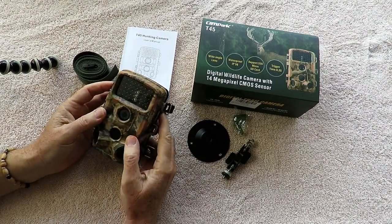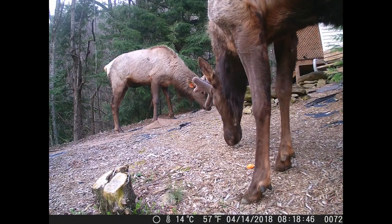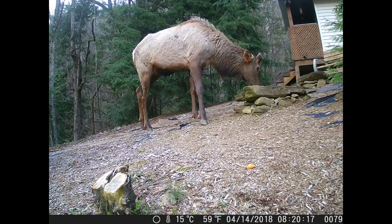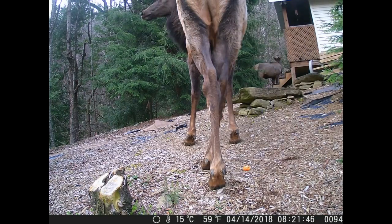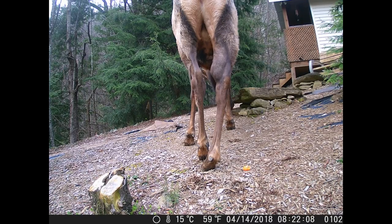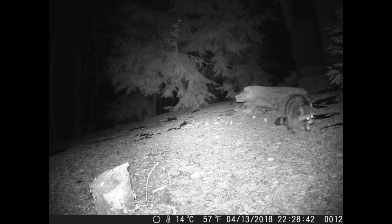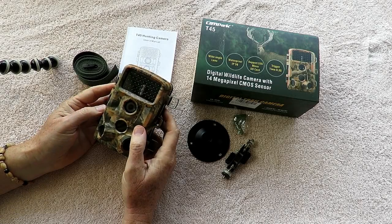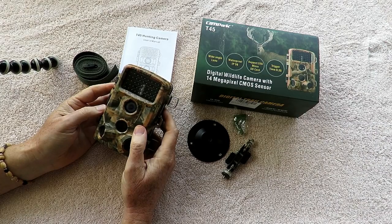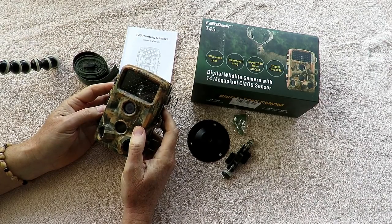Today, the people at Campark have given us the T-40 trail game cam to test out. I'm actually on location up here in the Great Smoky Mountains, so I'm shooting out in the open — there might be a little more noise. You might hear some birds singing and various noises, but this is a perfect place to test out a game and trail cam.